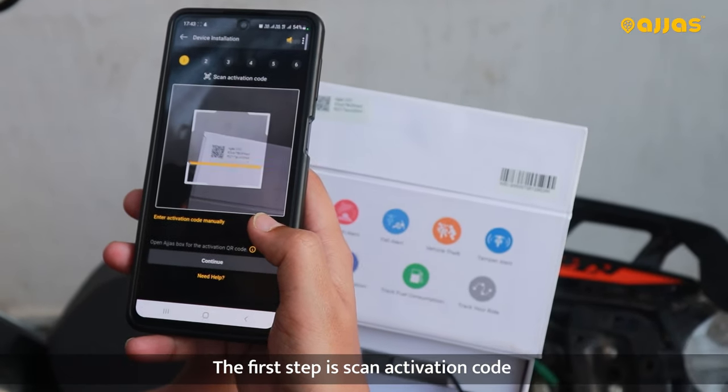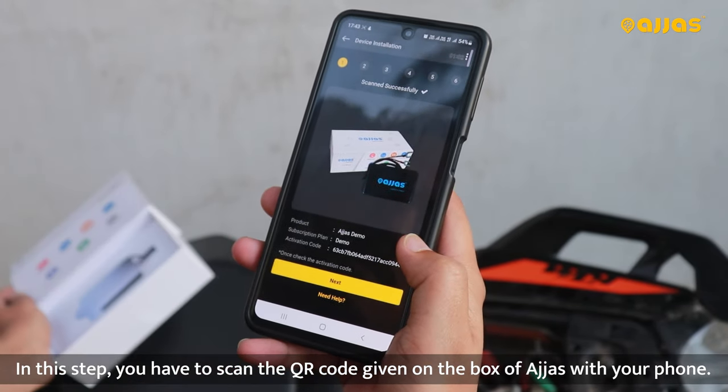First step is Scan Activation Code. In this step, you have to adjust the box and scan the QR code.